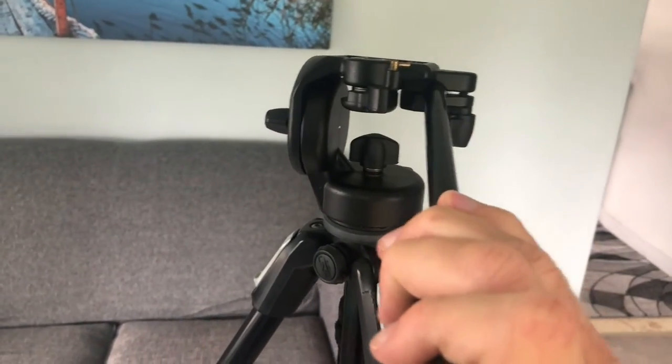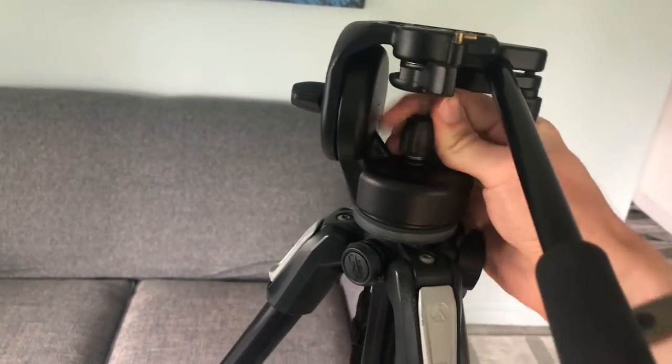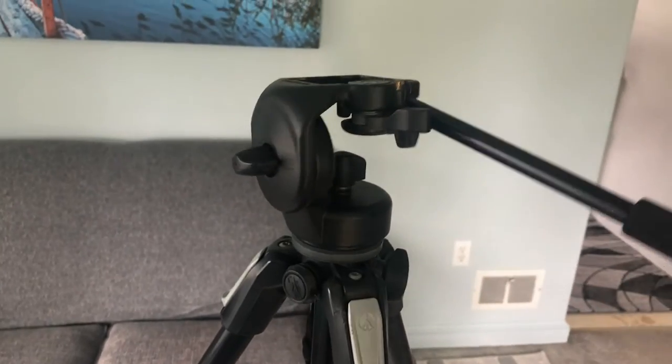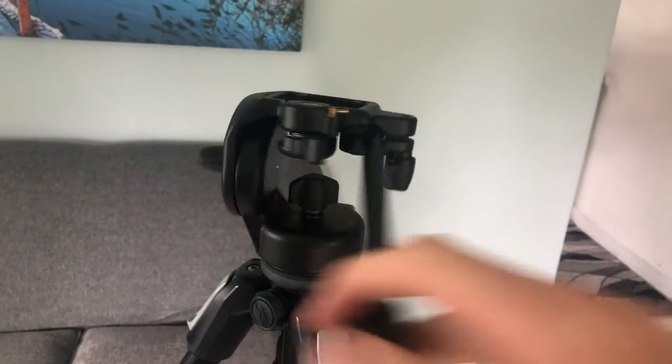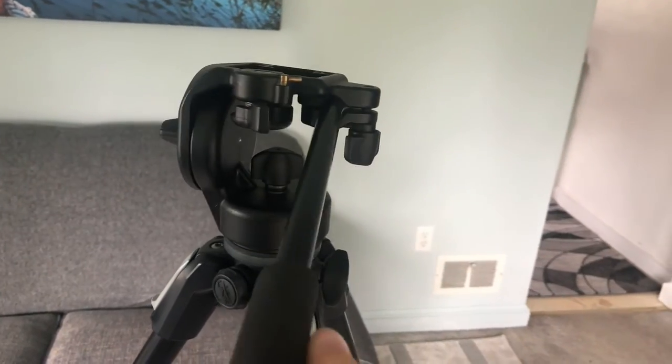And once it's tightened all the way we can go ahead and loosen this part back up. So now we can pan left and right and no matter how many times we do that the tripod head will not be unscrewing from the base.